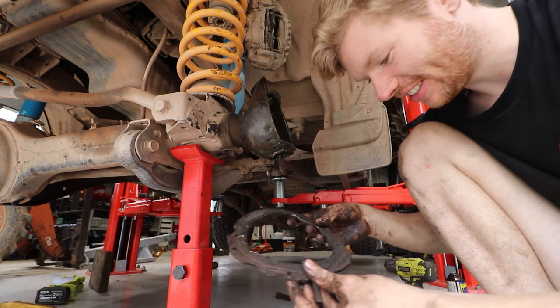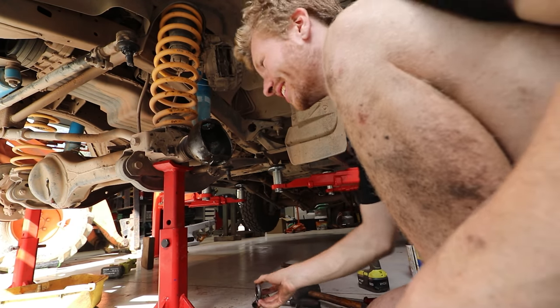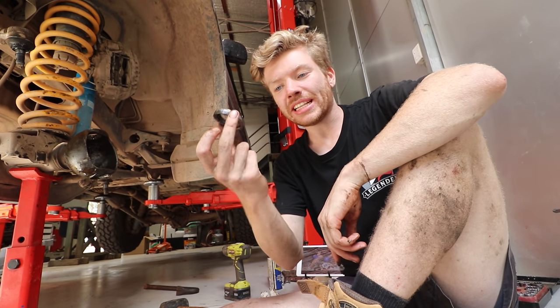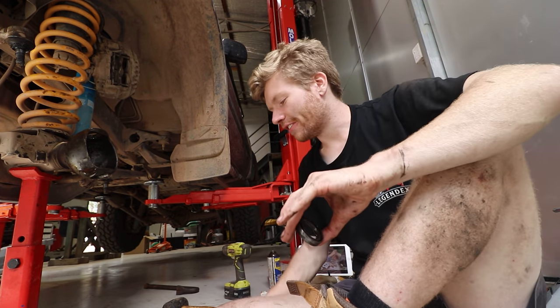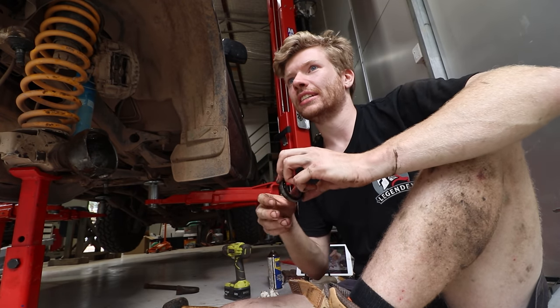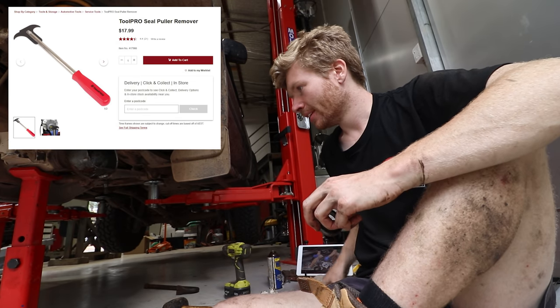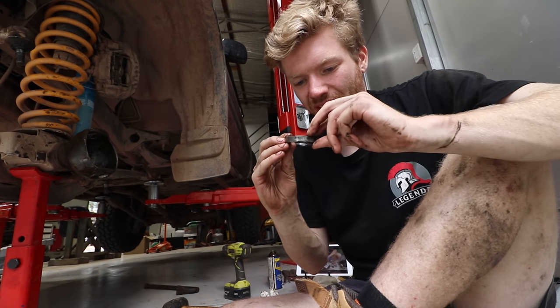Sorry about the delay - we were held up for a few hours because I was trying to get this inner axle seal out and I didn't have a seal puller tool. I was trying to make my own contraptions and it took forever. You can get it with screwdrivers apparently, but I really didn't want to damage the outside seal, so I ended up going down to Supercheap and bought a seal puller tool for about $18, and she's all out.